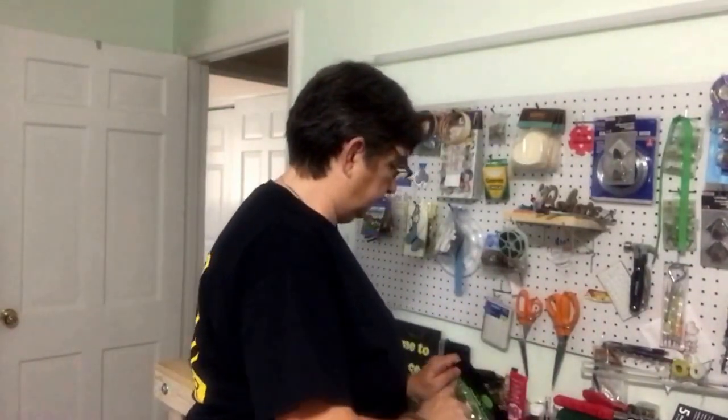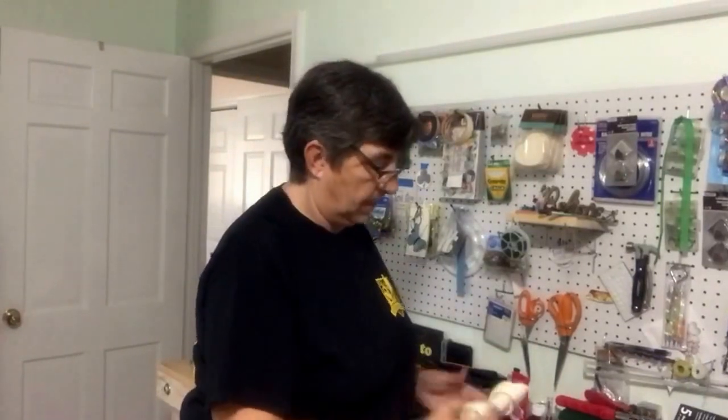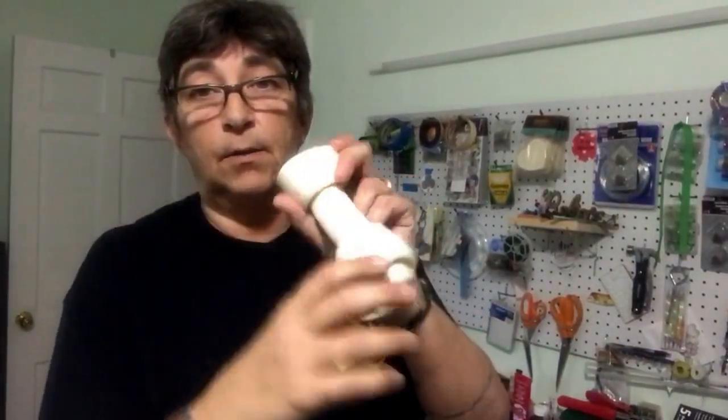Pricing rawhide from Tandy Leather wasn't too bad — it ranged from about $17 up to $65. But I decided to do what they did online and use a dog bone. This is an all-natural dog bone. I can't let my dogs see these — I don't give them rawhide bones because they're little dogs and have a hard time digesting it. Rawhide to me is kind of like the kydex of the 1800s. Kydex you heat, it becomes pliable, you put your knife in, press it, and you've got a knife sheath.